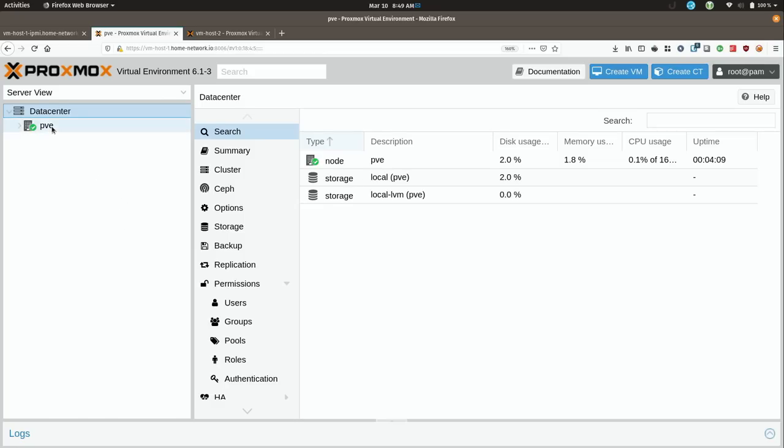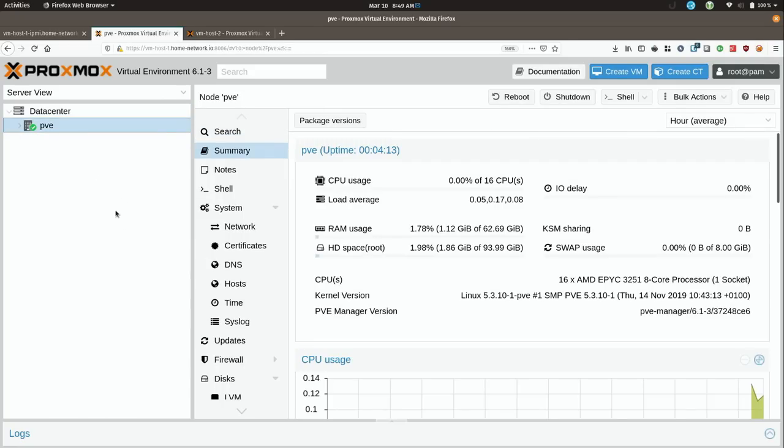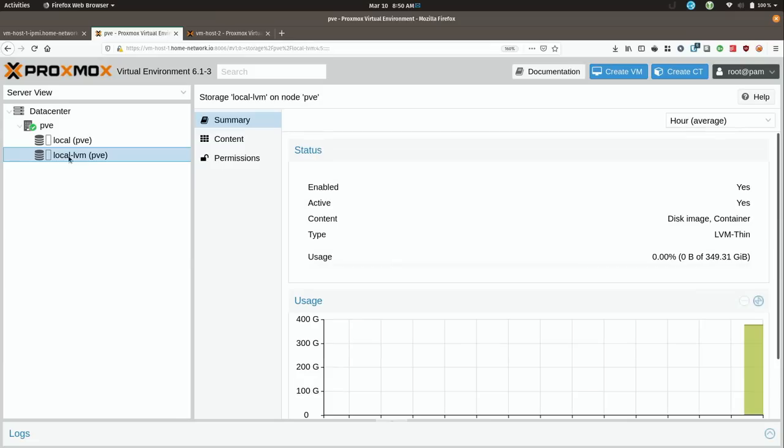First of all, let's check some of the resources here. On the Summary page we can see that 0% effectively of 16 CPUs are in use. We get the load average, and we can see that the amount of memory is appropriate. If I expand this and go to the local LVM, we can see that I have quite a bit of space left, which is awesome.